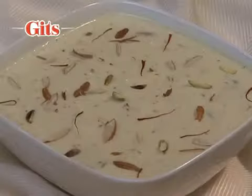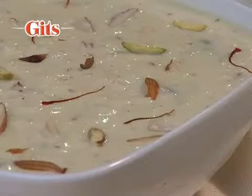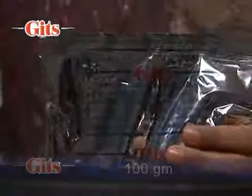Rabdi is a traditional North Indian sweet and extremely popular due to its rich creamy taste. Following are the directions for a 100 gram Rabdi packet.